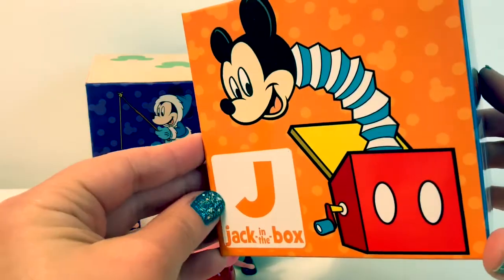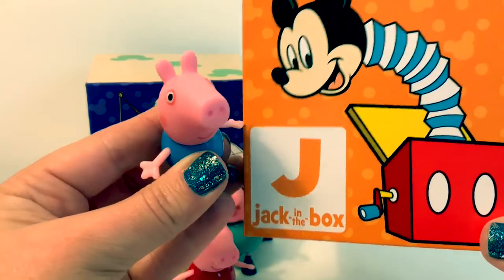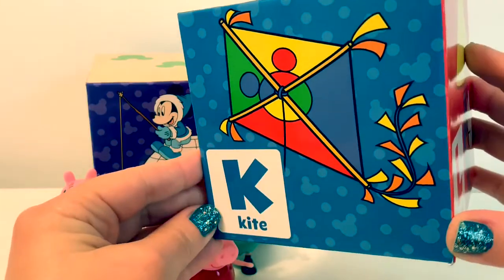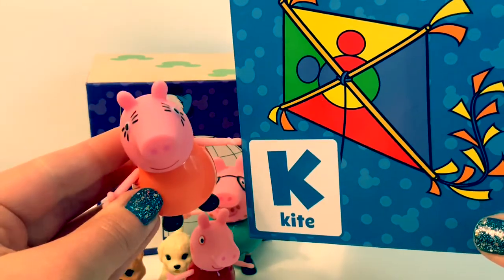J in Spanish is pronounced Jota. Can you say Jota? K in Spanish is pronounced Ka. Can you say Ka?